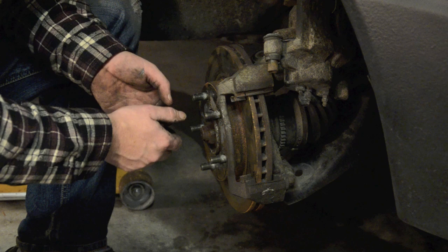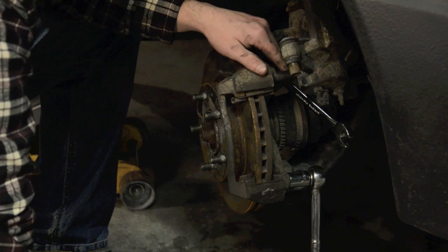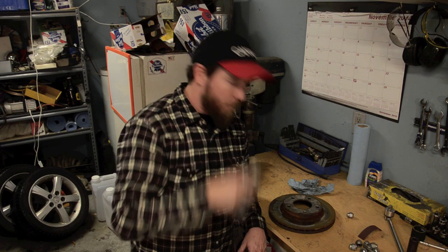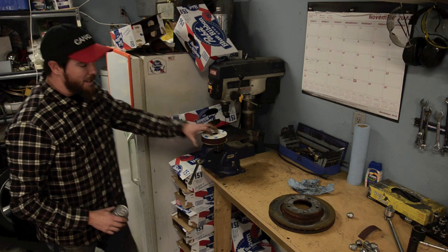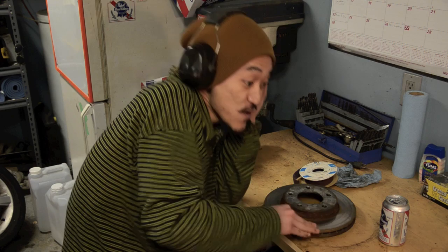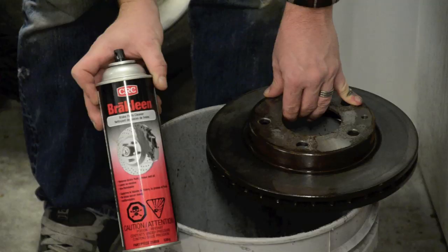Any time I'm just changing the pads, even if the rotors are fine, I'm going to take them off and I'm going to resurface them. Surfacing rotors isn't as difficult as it might sound — all you need is a bit of emery cloth and some elbow grease. We do this because brakes work on friction and there's not a lot of friction on a smooth surface. Then just clean the rotors off with brake clean.